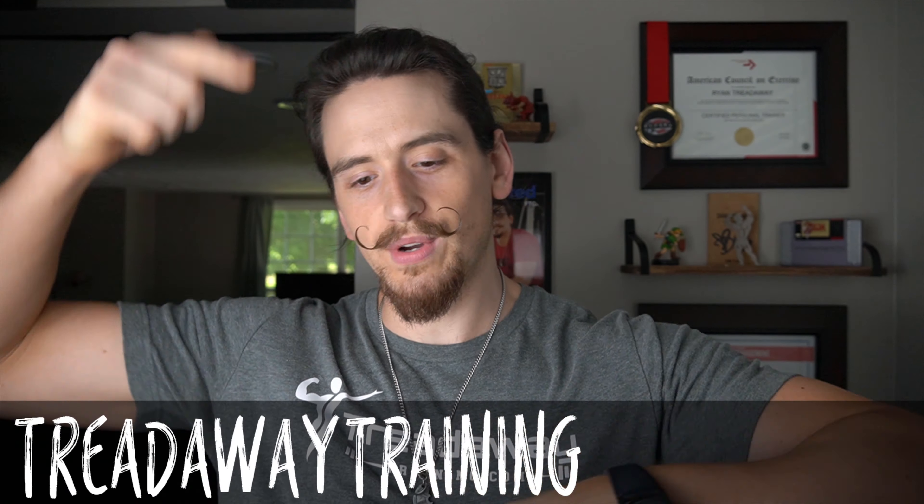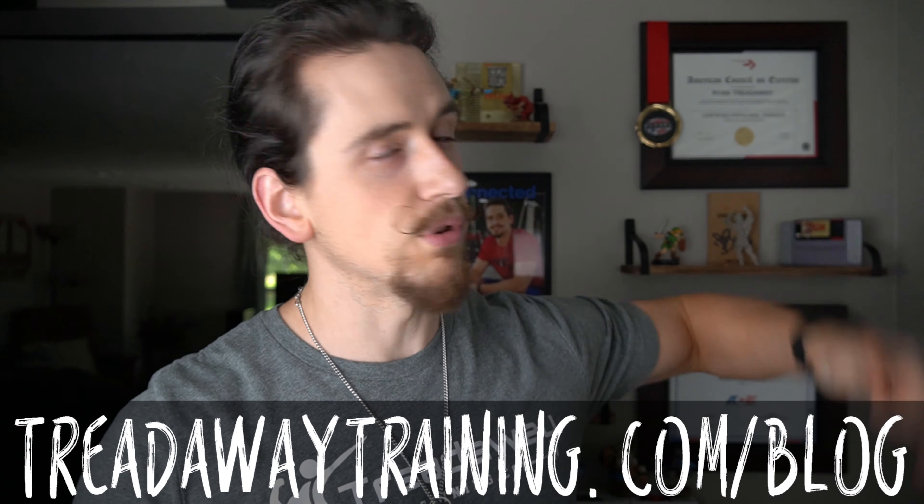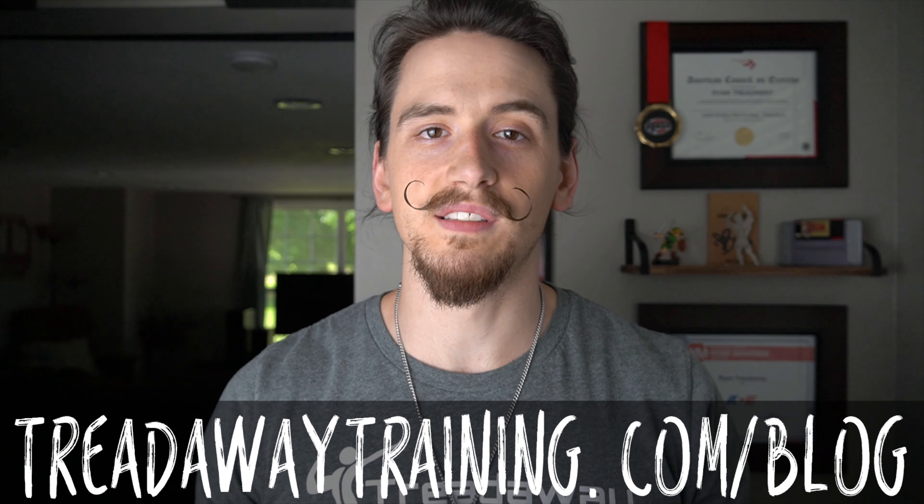Question of the day: what's your favorite trap exercise? Let me know down in the comments. If you liked the video give it a thumbs up, if you hated it give it a thumbs down. If you want more content just like this consider subscribing, or you can check us out on the Treadaway Training blog — we're there every Sunday at 3 p.m. at treadawaytraining.com/blog. As always, God bless you and your family, and we'll see you next time.